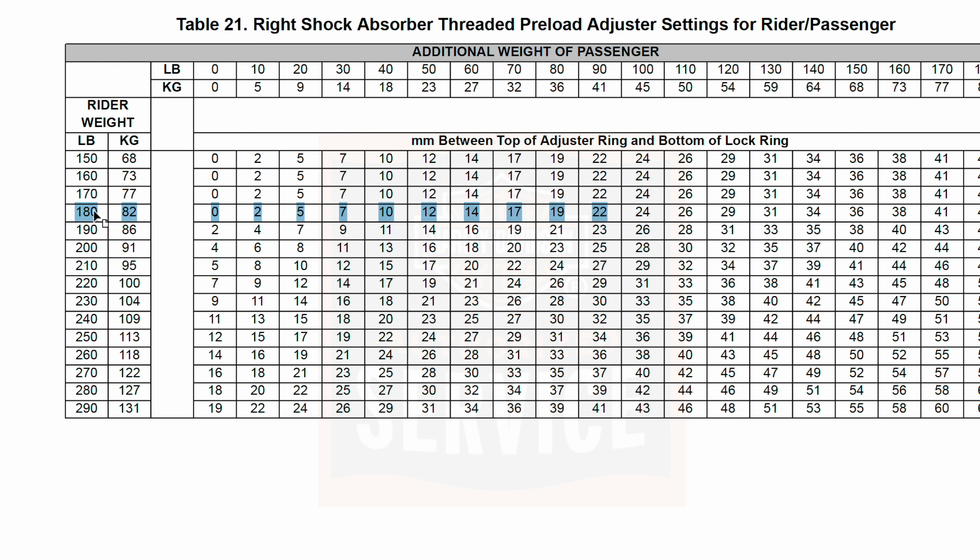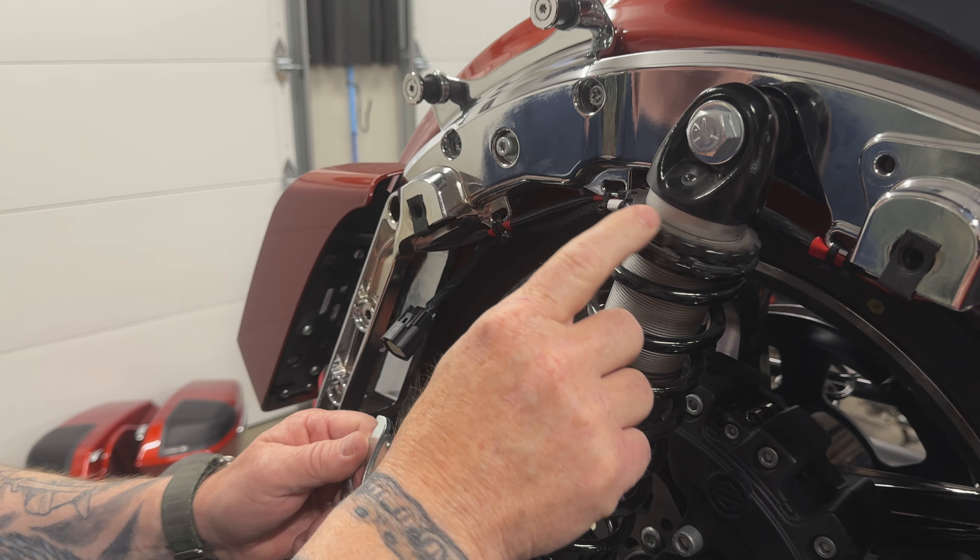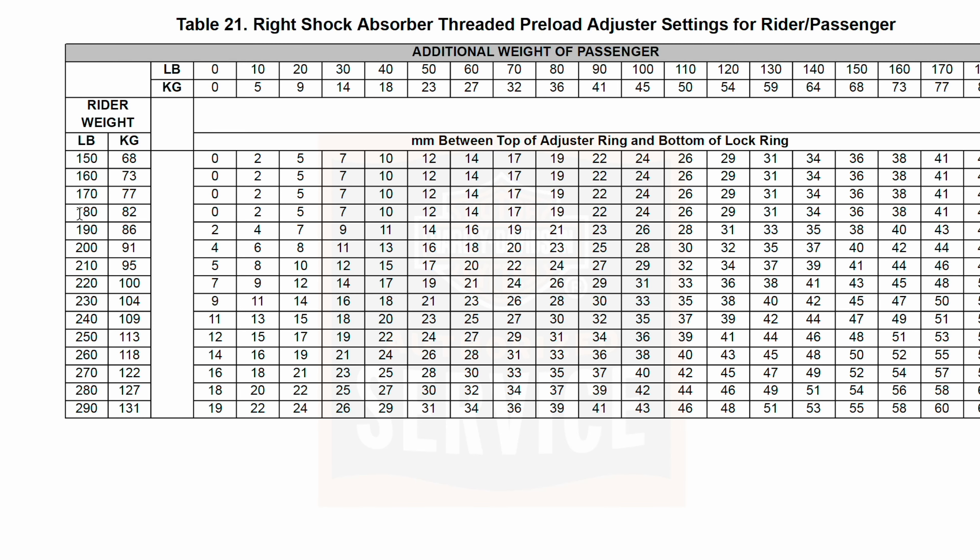With my weight at 180, if you have a passenger, you would go up to the additional weight of passenger column and add the weight of your passenger wherever that might sit. Then you come down and reference that in line with your rider weight, and you would find a value right there. What this value is, is millimeters between the top of the adjuster ring and the bottom of the lock ring — this is your gross adjustment on the right side.